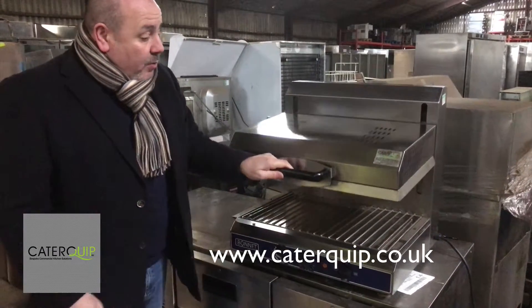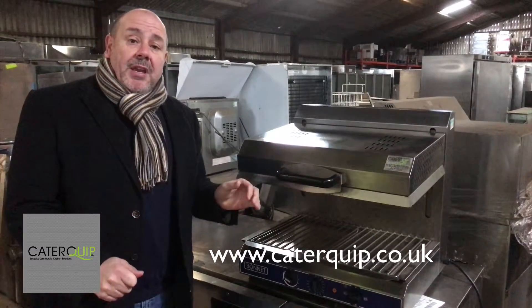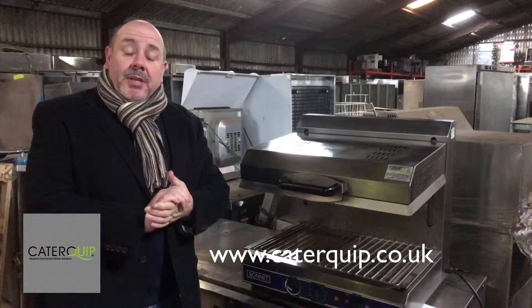So that's a Bonnet Rise and Fall Salamander Grill in lovely condition. Give us a call on 01733 286000 — that's Cater Equipment based in Peterborough, the largest supplier of reconditioned catering equipment in the country.